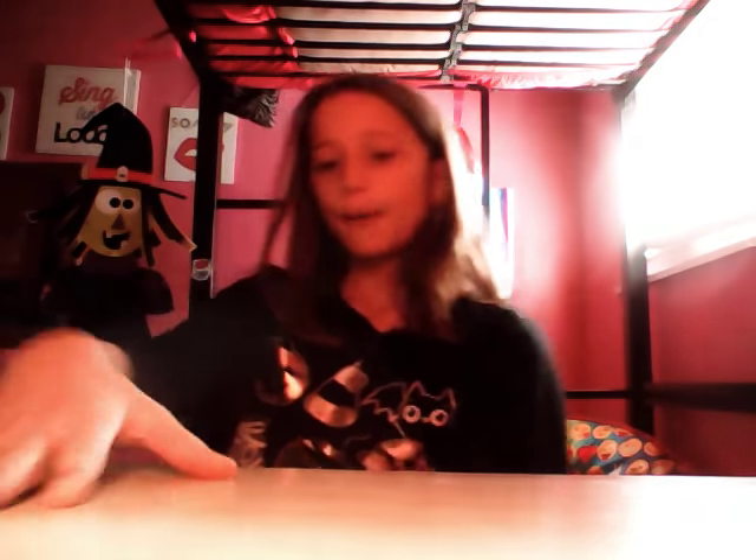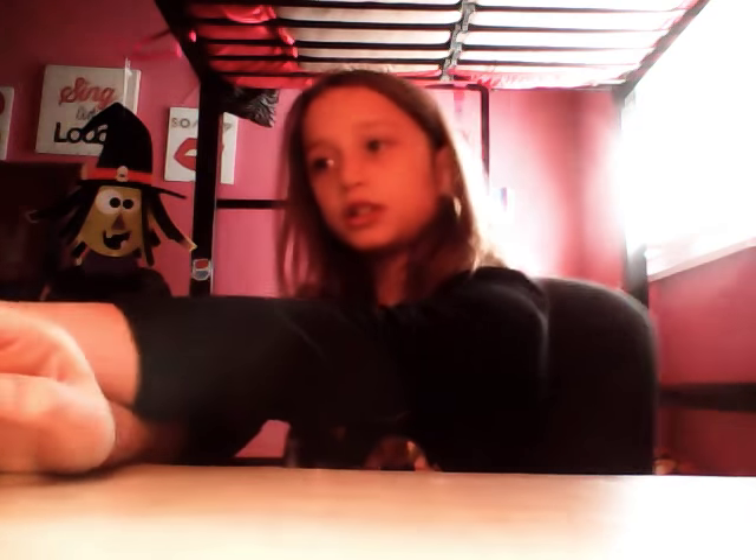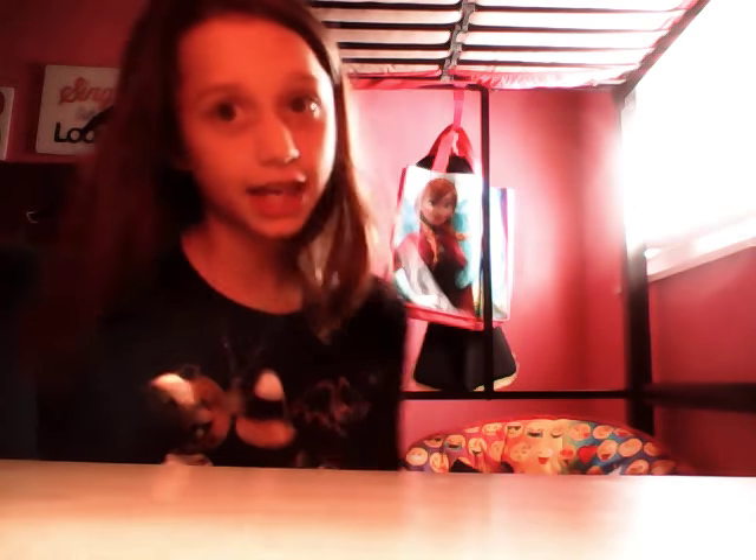I'm gonna be doing another video this week because my friend Jayla is sending me a bag. Make sure to check her channel in the link below — it's called Jayla Preston, she has a good channel. The bag has a loom charm, and when it comes I'll make a YouTube video about it so she and everyone else can see.